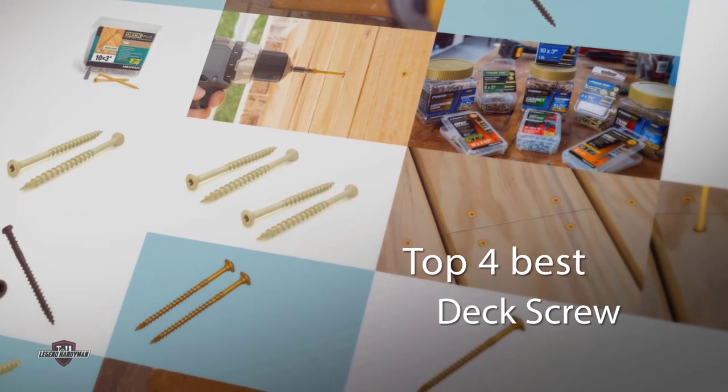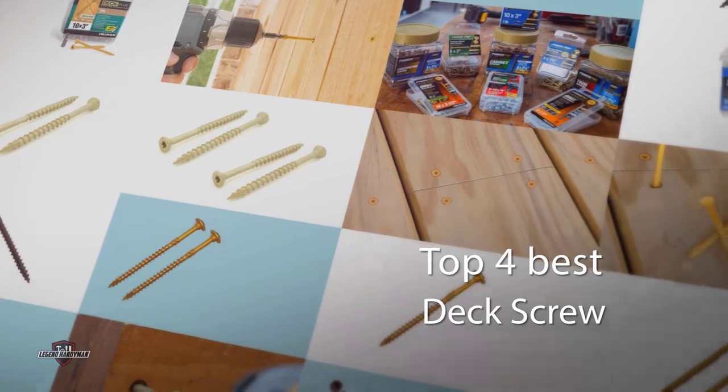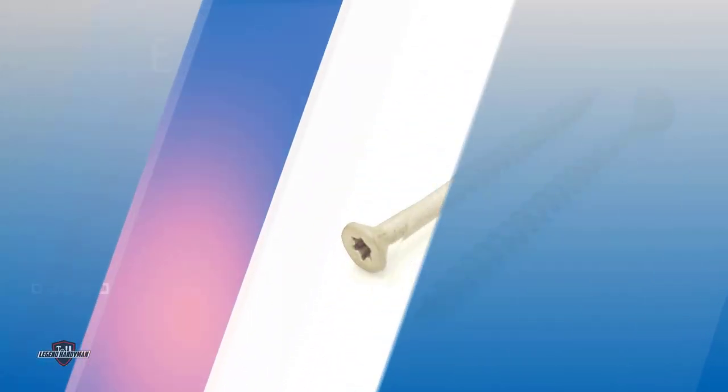If you are constructing a new deck, selecting the best performing deck screws is important. Find the right screws from one of these options to achieve a professional appearance.